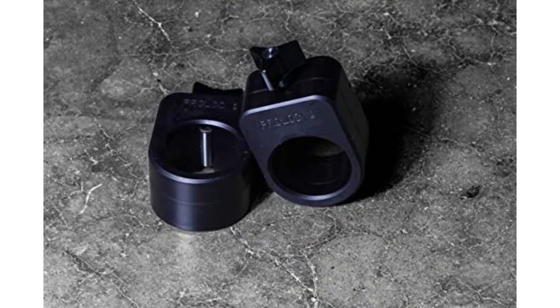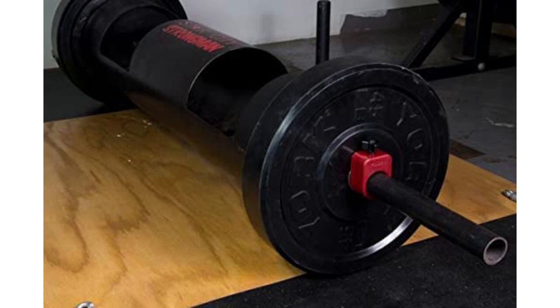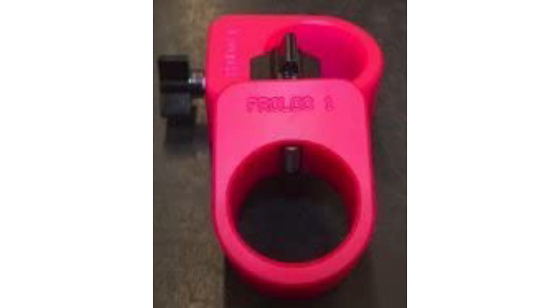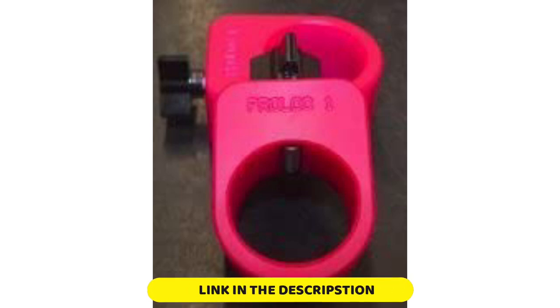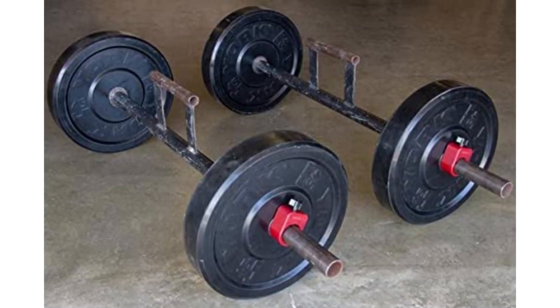When tightened, this bolt presses onto the barbell sleeve, creating 360 degrees of pressure. Unlike some other more circular collars, these have a unique shield-like shape. The body is constructed with resin nylon that is extremely durable and comes in a variety of colors. The total width of these collars is 1.75 inches, which falls right in the middle of the range for most collars. Unlike many other collars, the Prolocks do not have an interior rubber lining, which is a disadvantage. Because rubber helps create friction on the sleeve, these don't hold as tightly over continuous drops. Therefore, they're best suited for powerlifting and specialty bar use.